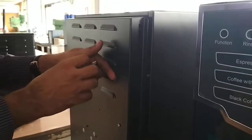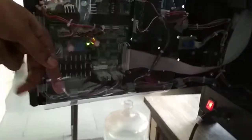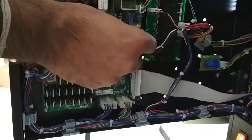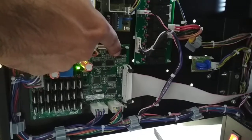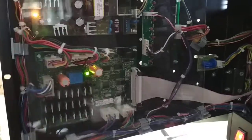This is our second step. We will open the rear drawer and I will show you the connection where you have to insert the flash key. This is the place where you have to place the flash key. The flash key has been fixed. Now we will go to the programming in front.